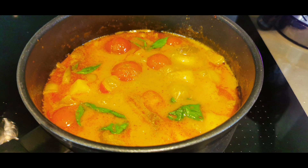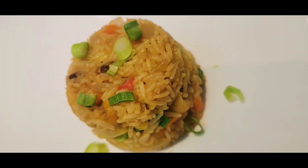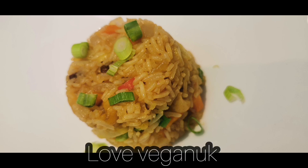This is pineapple vegan duck rice curry and pineapple fried rice. If you'd like to cook easy recipes like this at home for your family, please visit us at Love Vegan UK — I'll leave the link down below.